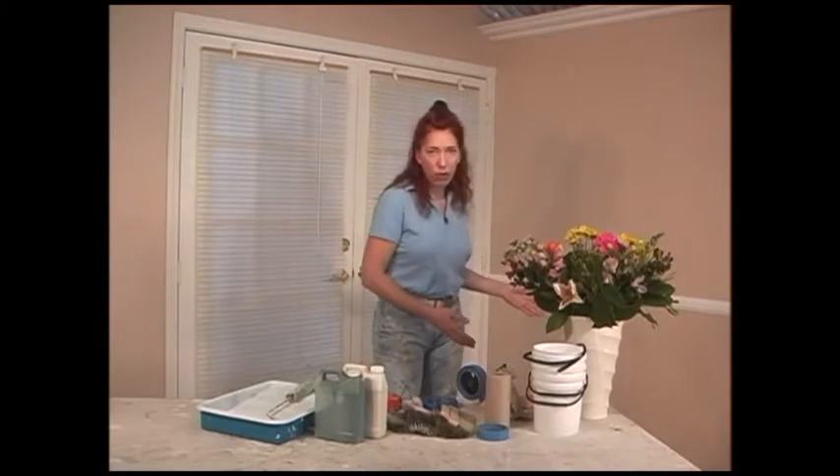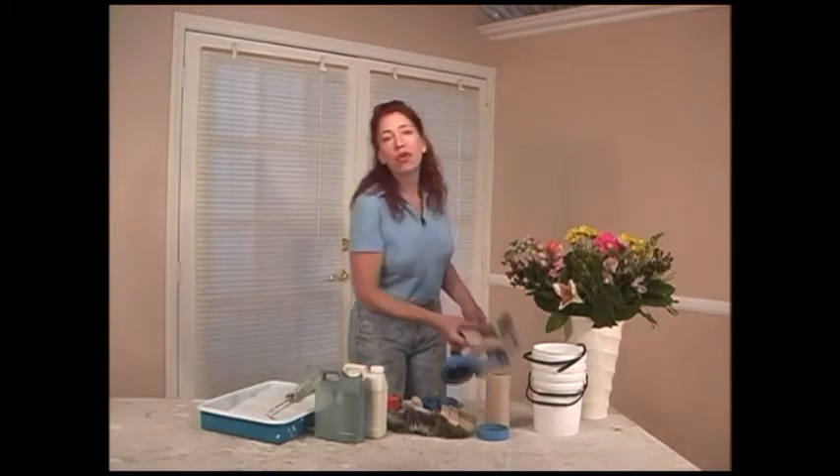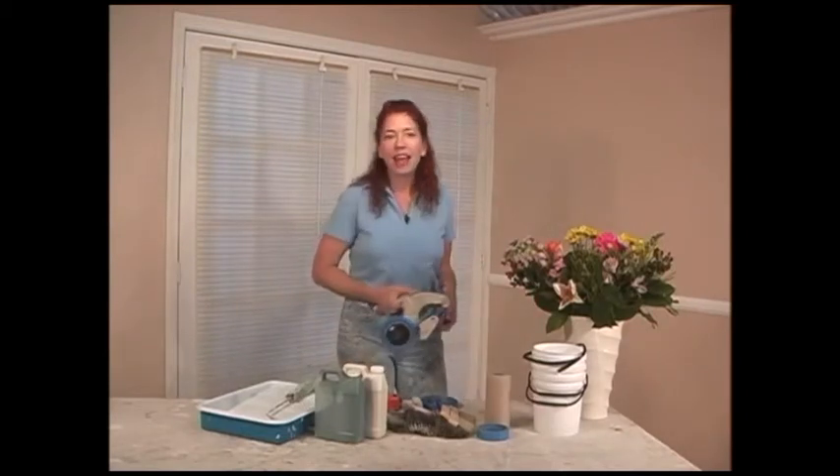Before we get started we need to prepare our room. I've got a drop cloth on the floor, and now we need to mask out the door frames, the window frames, and the base moldings, and then we'll begin painting.